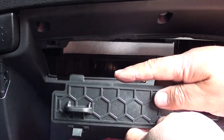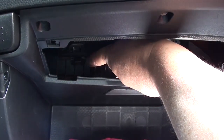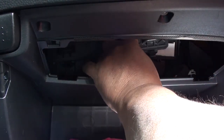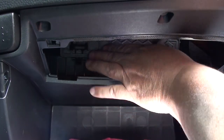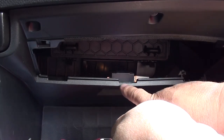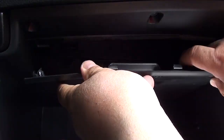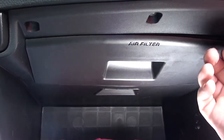Now that we've got the filter in, let's go ahead and snap in our door. Remember to stick those two tabs up on top — there'll be a slot where they go in. Once you've got it in there, just press the bottom part inward and it'll snap right in. Now we're going to put the last cover in — make sure the bottom tabs go in first, there are three of them. Lock those into place, position the top, press in and it should snap in. You're all done — you just saved yourself around 100 bucks!